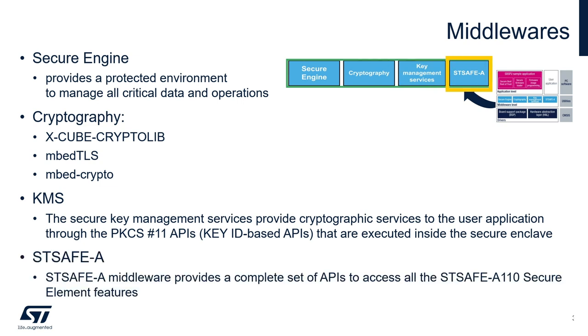The STSAFE-A middleware provides a complete set of APIs in order to access all the STSAFE-A110 device features from the STM32. STSAFE-A110 is a tamper-resistant secure element certified Common Criteria EAL5+ and is used to host X.509 certificates and keys and perform verification used for firmware image authentication during Secure Boot and Secure Firmware Update procedures. The Secure Engine and crypto library middlewares are always part of the X-CUBE-SBSFU examples, while KMS and STSAFE-A middlewares are optional and available for reference only in select examples like those for STM32 L4 and L4+.